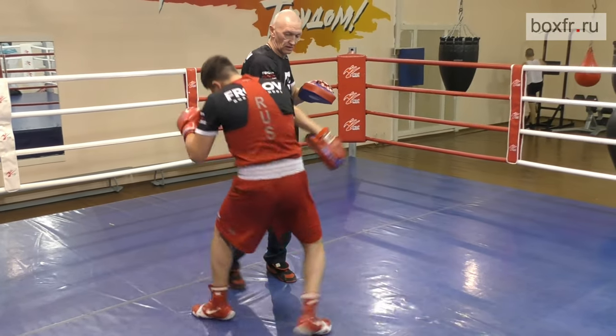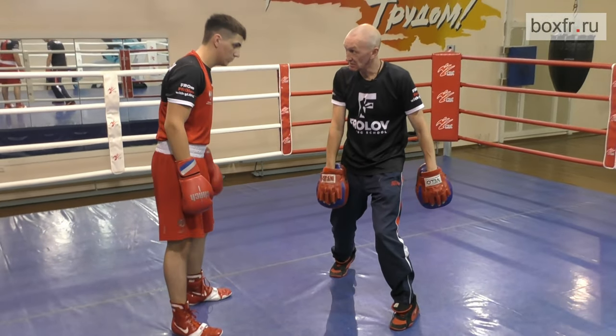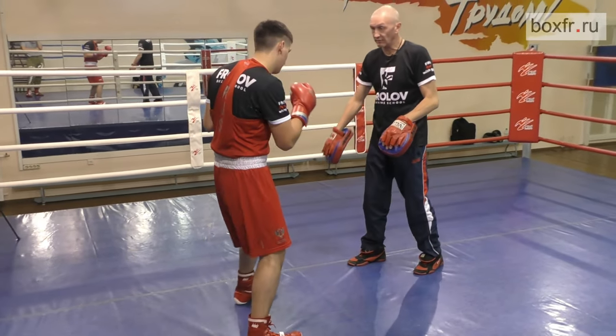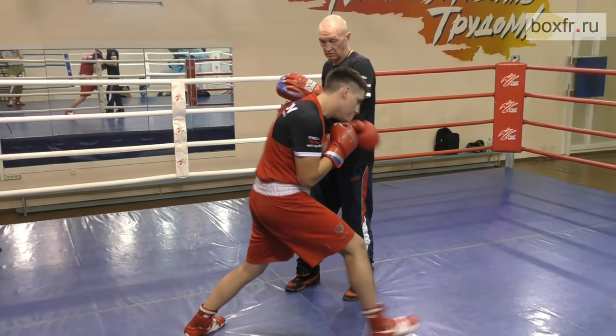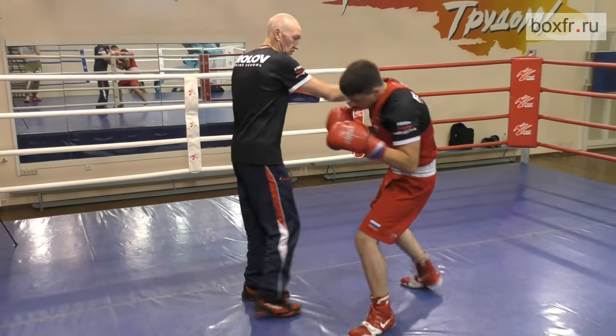One, two. Do not go back. Another shoulder movement in the same direction and a small step. Do not return to the line of fire.